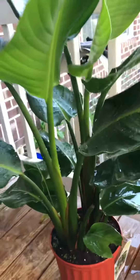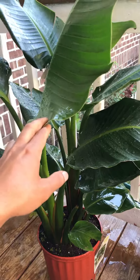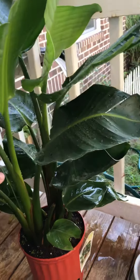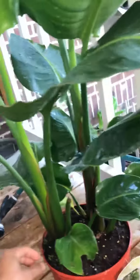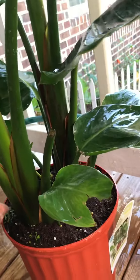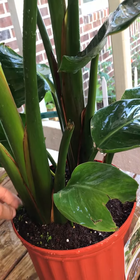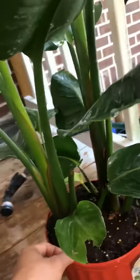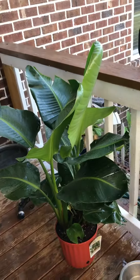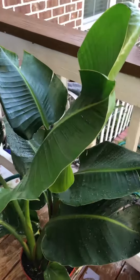I got this white birds of paradise. I'm going to try if she will survive until six months, hopefully — because this is my first time taking care of an indoor plant.